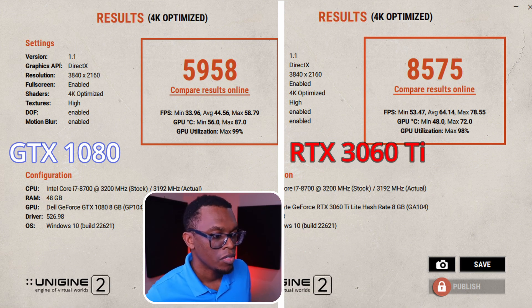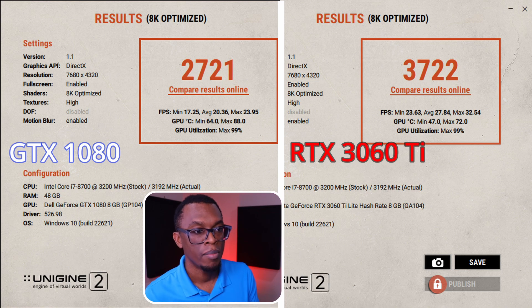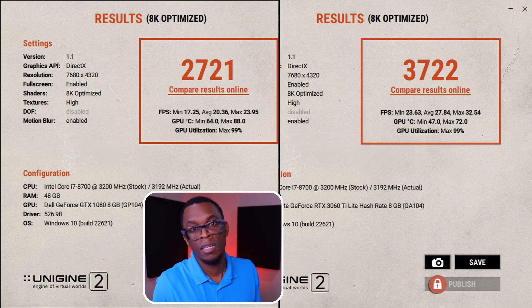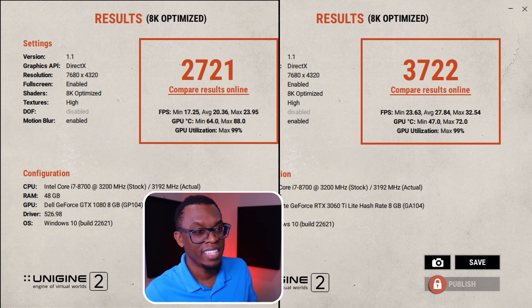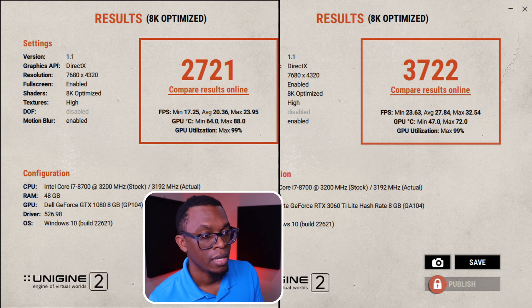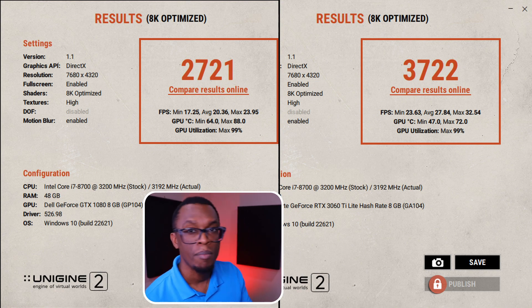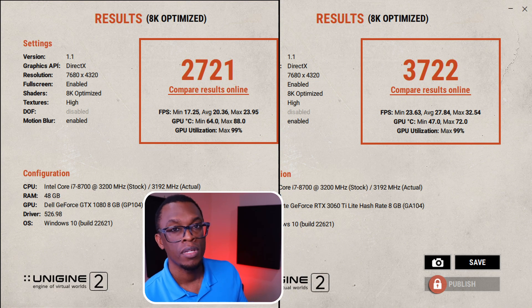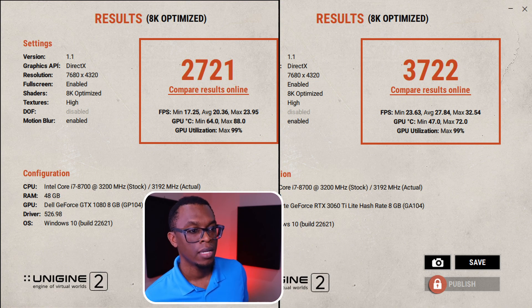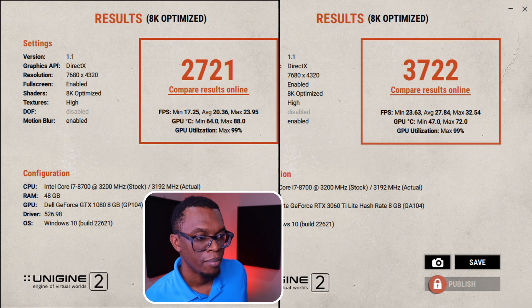Lastly, we jump to the 8K optimized. I wouldn't personally be working with 8K or even 4K videos, but if I was crazy enough to game at 8K or edit in 4K, seemingly there's going to be an improvement of about 27% going from the GTX 1080 over to the RTX 3060 Ti. So that's pretty amazing — I'll take that any day.